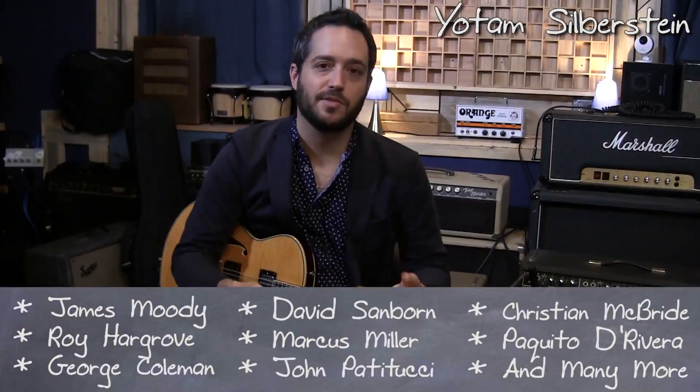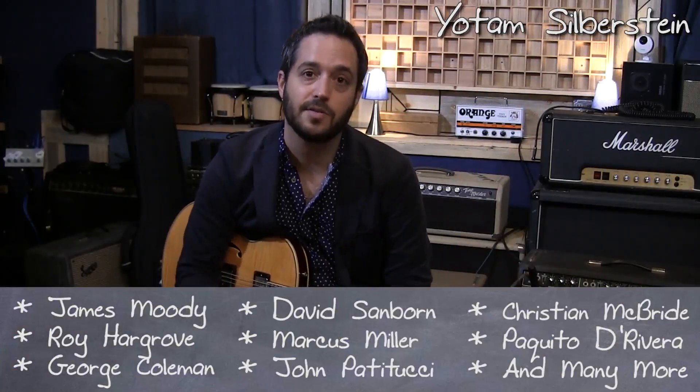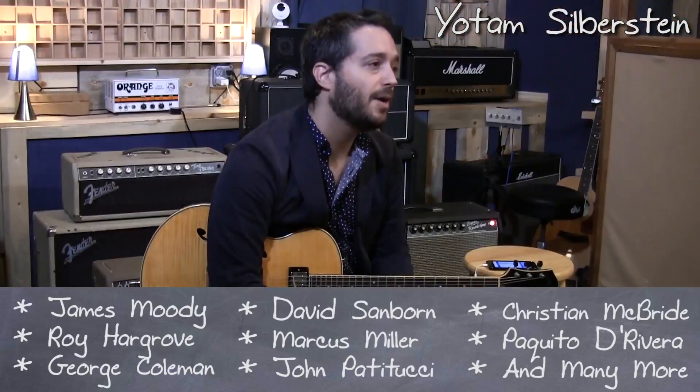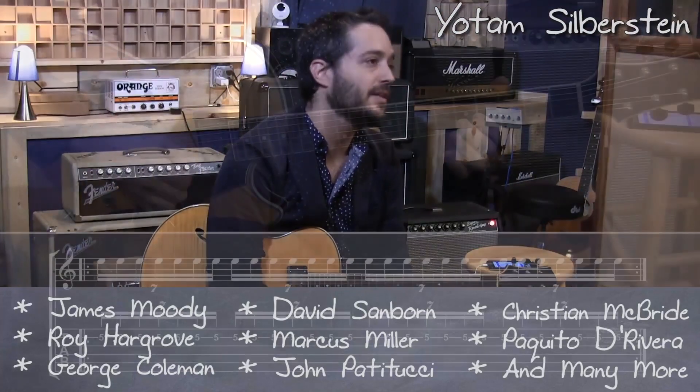I believe that music is just kind of like building a building — if the foundations are not strong enough, it's going to be very difficult to build things around it. The more I practice, the more I realize that the things that I work on are still like the very basic things.